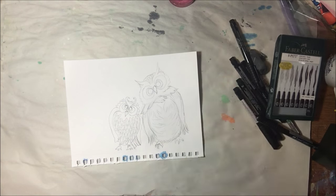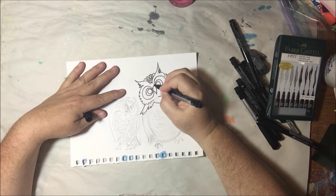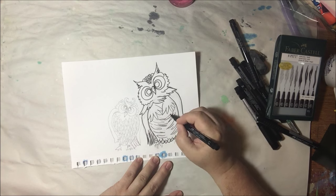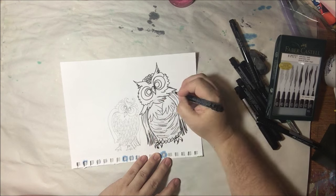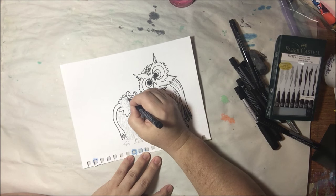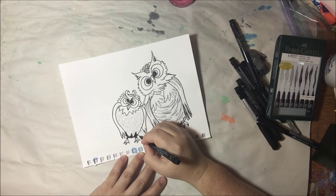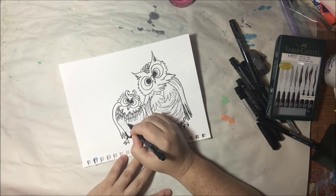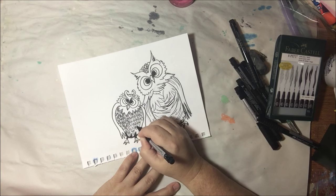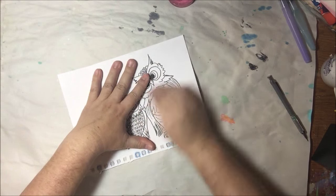Once I've drawn them in graphite, I'm going to use Pitt artist pens. I got these to do the family reunion logo project — you can see it on my blog. I got them to ink that because it was going to be in black and white, and I really like them. I have the brush ones in multiple colors, but these are specifically for inking drawings with a lot of different sizes — from very fine to brush tip — and this is India ink, so it's not water soluble. Once it's inked, it's inked. They were slightly expensive but I used my 40% off coupon at Michaels.